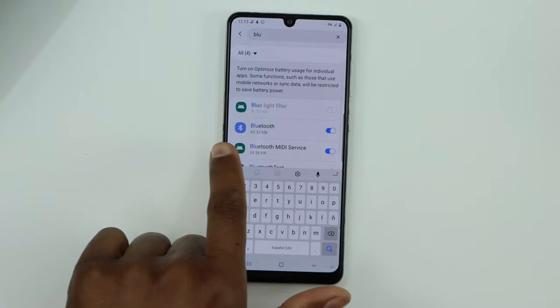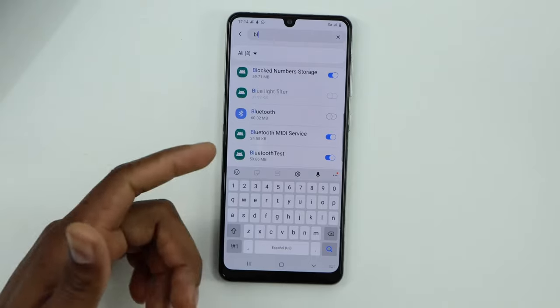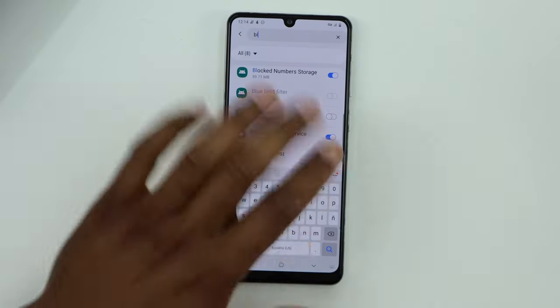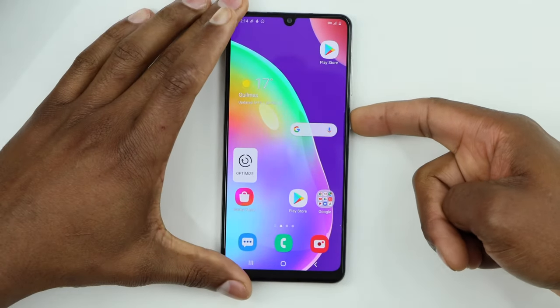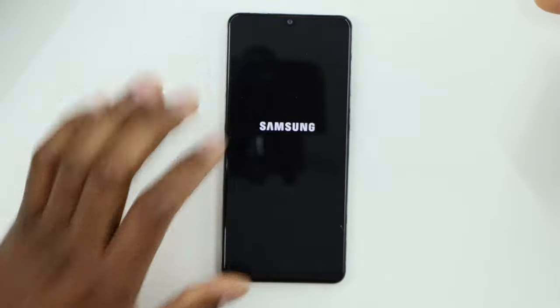You will see Bluetooth right here. What you need to do is just turn off that setting — that means the Bluetooth connection is going to be strong all the time. Now go back to the main page and restart your phone.